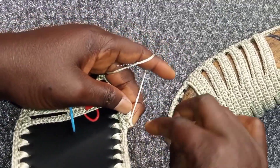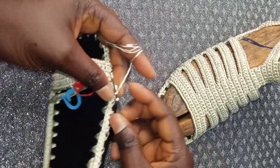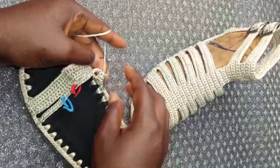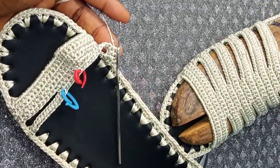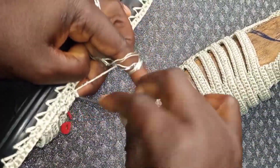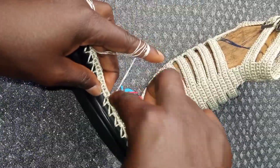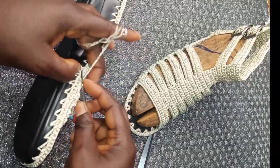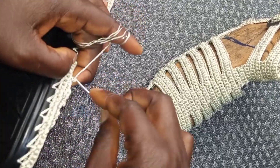Always skip the first loop and start your single crochet in the second loop. Repeat to the end. When you reach the end, attach in two places and take it back again. This is the third row. Insert it in three places — two, and three.